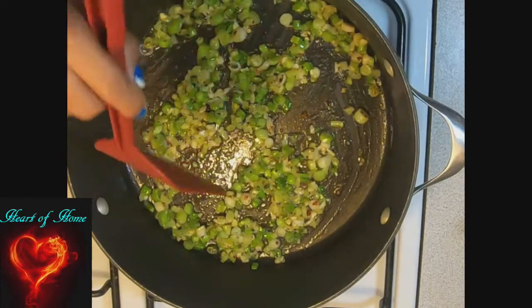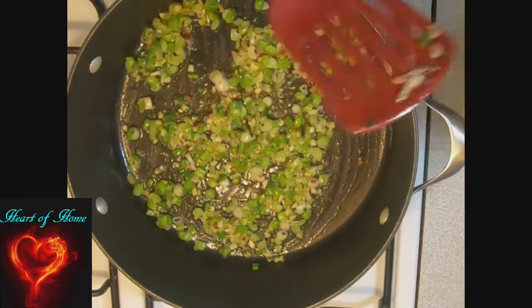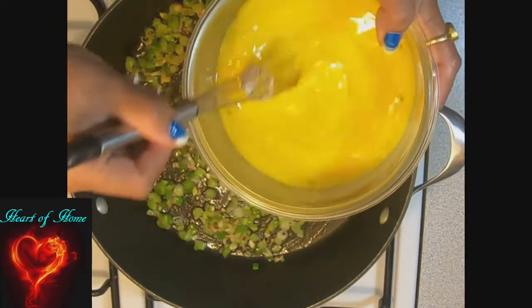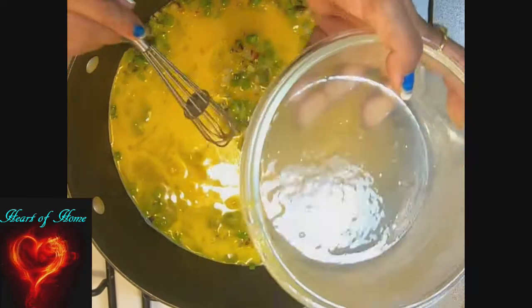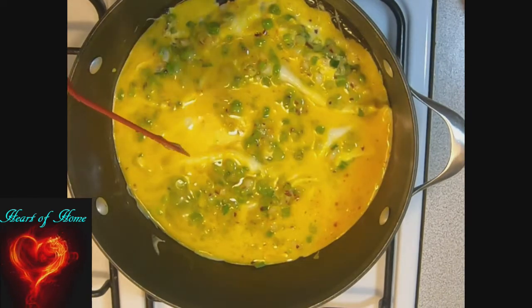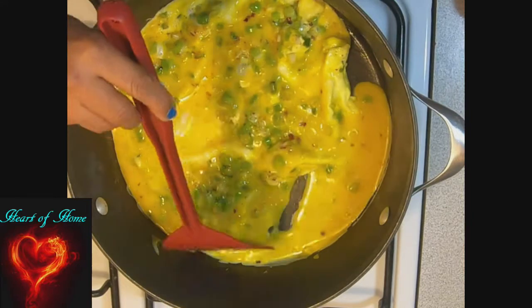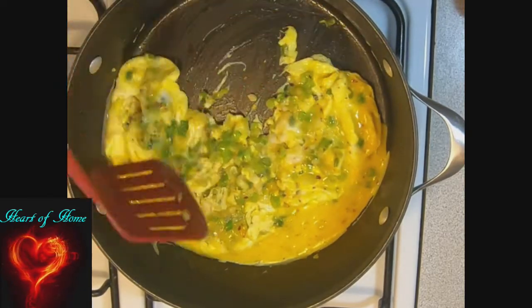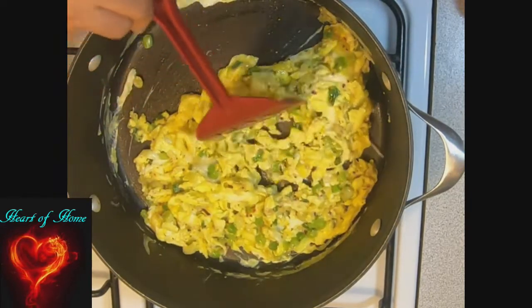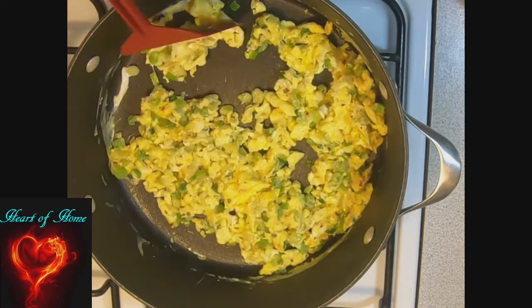When the garlic starts to become fragrant, that's the time to add our eggs. I can smell the garlic and the spring onion, so this is the time to add our egg mixture which we already prepared and kept — this is 5 eggs. Just gently pour it in. When the egg starts cooking, we scramble the egg. This will take only about 20 to 30 seconds on high flame.